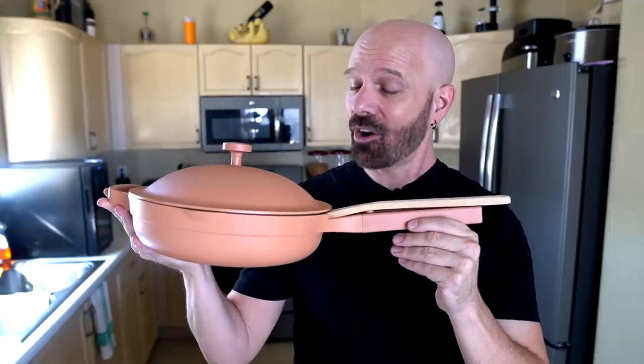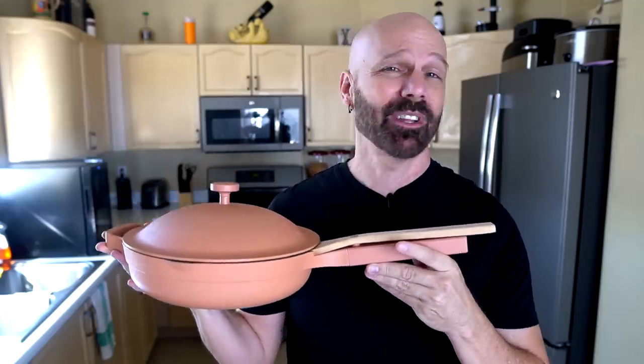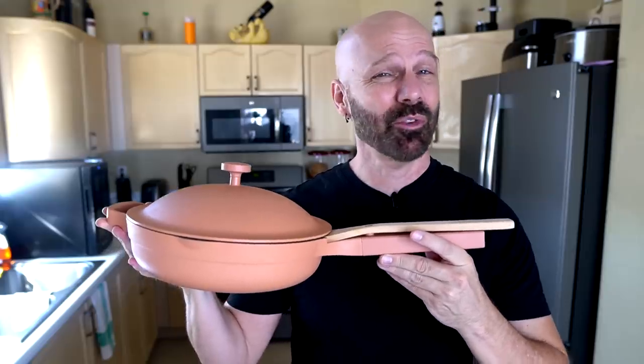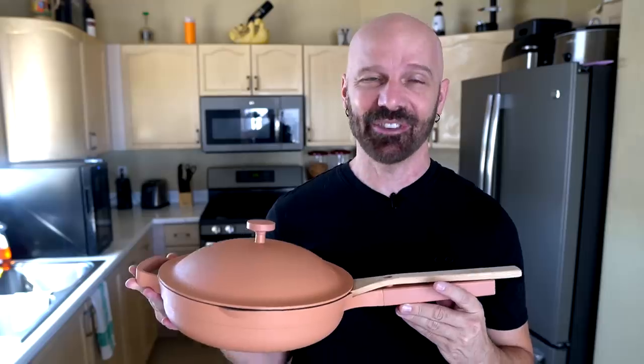This is James White with Frequent Reviews bringing you as-seen-on-TV product reviews, gadget reviews, and more. Today I'm taking a look at the Always Pan, which has been advertising on social media. It could supposedly replace eight pieces of cookware, but is it worth the $145 price tag? That's what I'm going to find out in today's video.